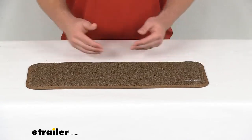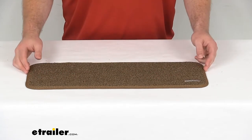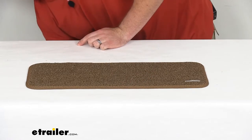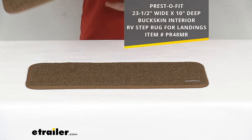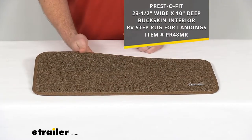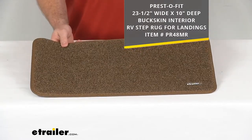This is going to fit most of your interior landings. It is 23.5 inches by 8 inches. There's also a slightly bigger option that's going to be 23.5 inches by 10 inches, so depending on your landing size, we'll determine which one will work for you.